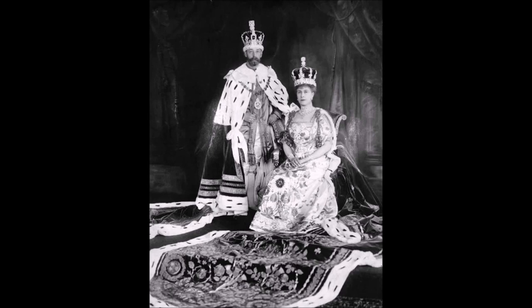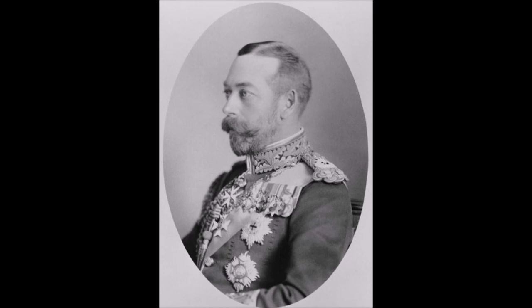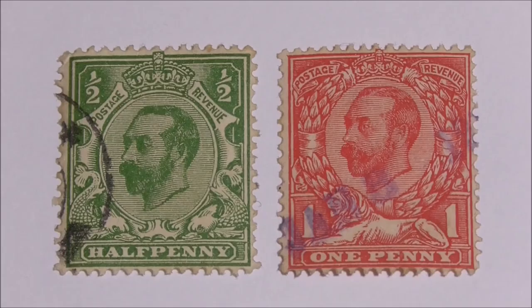When King George V acceded to the throne on the 6th of May 1910, new photographs were needed for coin, medal and stamp designs. In this video we're going to take a look at the 1911 Downey Head postage stamps. The definitive stamps were originally based on a three-quarter profile photograph of the King taken in June 1910 by W and D Downey, the court photographers, and so the new stamp designs were referred to as Downey heads.